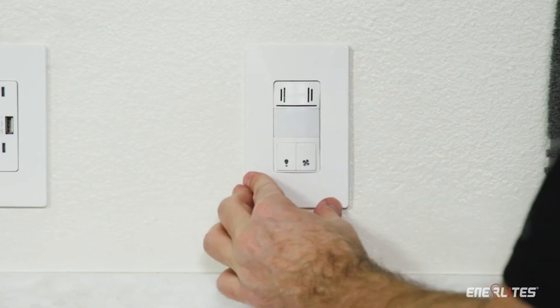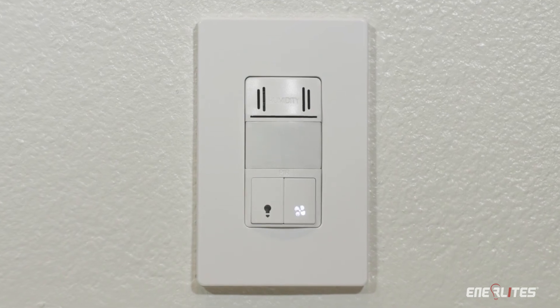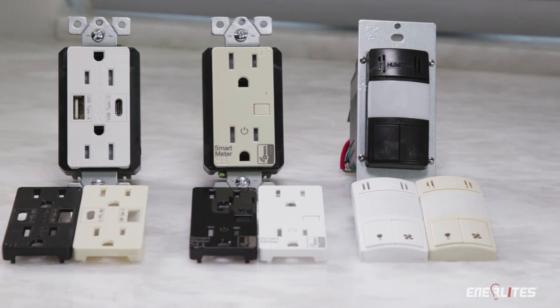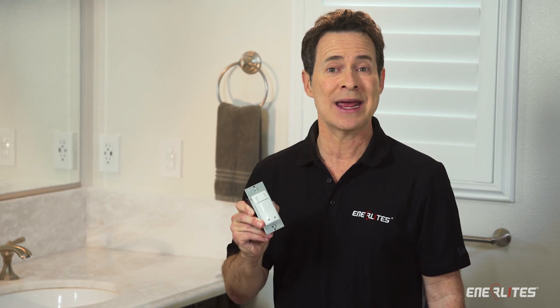It's all about saving time and money. You can do both by only having to install one device, one time, at 40% of the cost of other products. Also, check out Enerlites' family of electrical products, such as our USB receptacle. To see for yourself how this can save you money and time, contact us to request a sample.